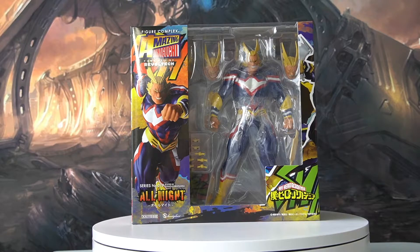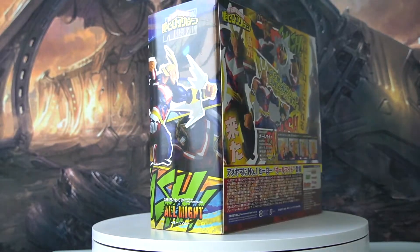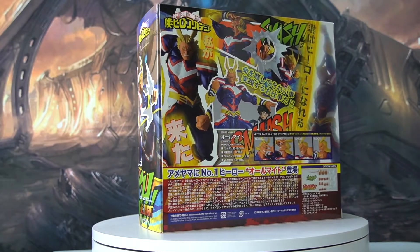Hey guys, welcome back to the channel DZCanToys, where I do reviews and share my thoughts on some of my favorite toy releases. Today we have a new review and unboxing to look at, and it is the amazing Yamaguchi Revotech All Might from My Hero Academia. Here's a quick look at the box art, and let's get the unboxing started.